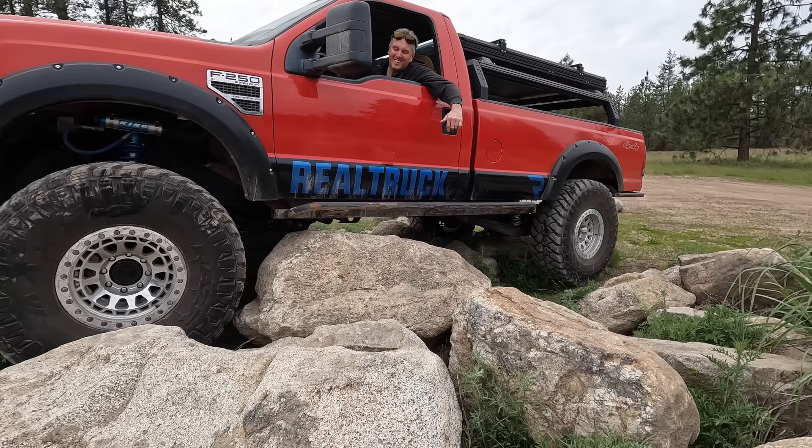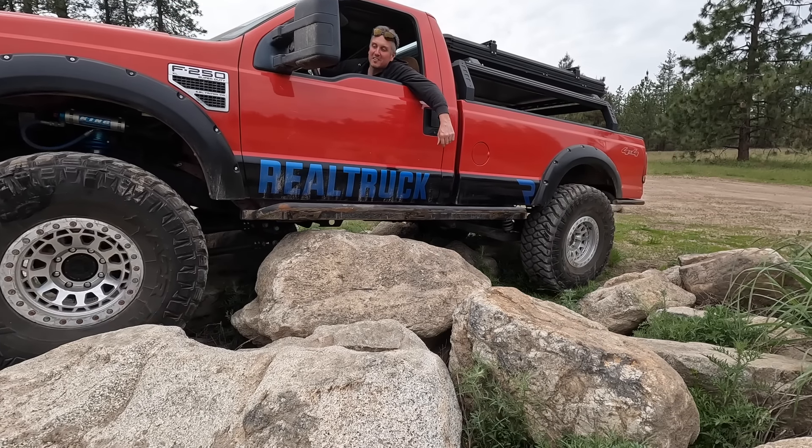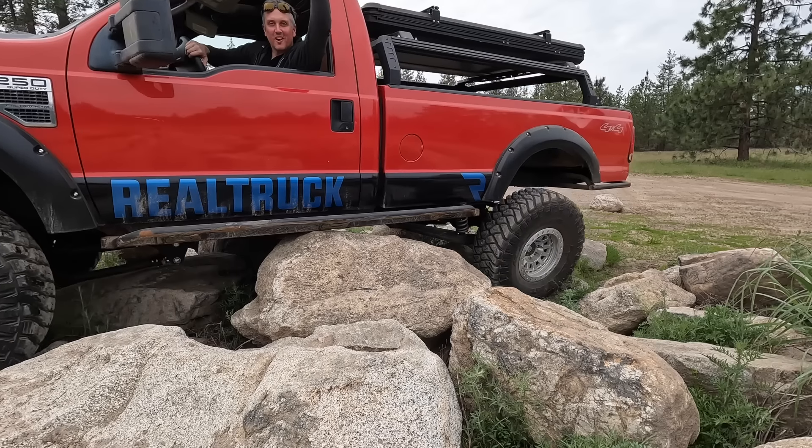This time on the Dirt Head Shed, we got Louis Vuitton out of the shop and back on the trail!